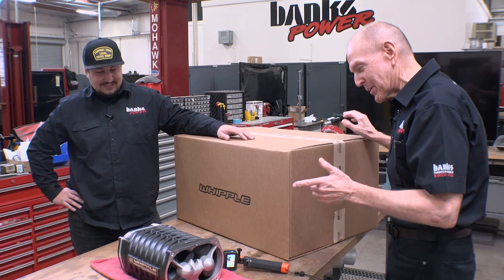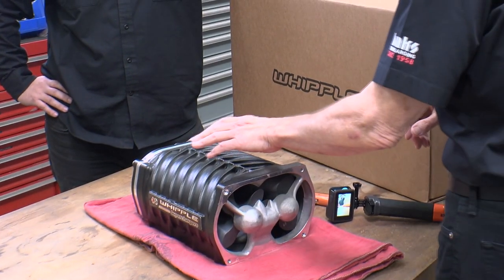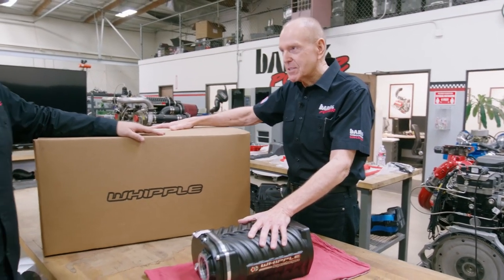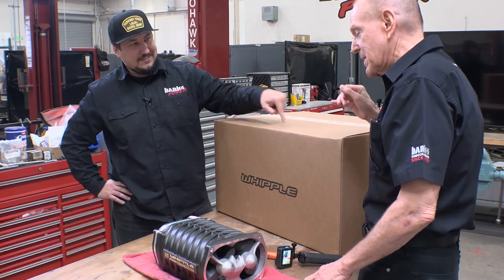Before we get into it, I wanted to talk about a more traditional setup. Basically, what we have right here is a 3.8 Whipple. And what's in the box is also a 3.8 Whipple. So what's different about this one than that one?